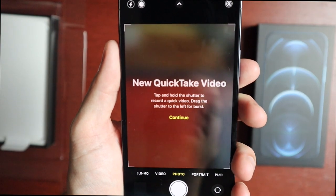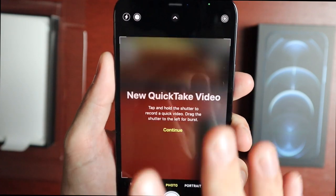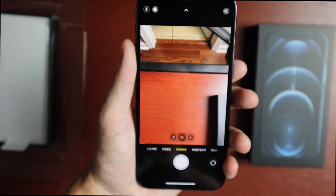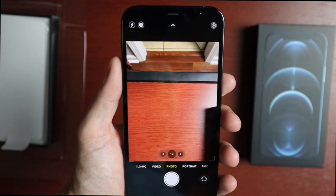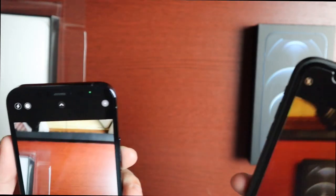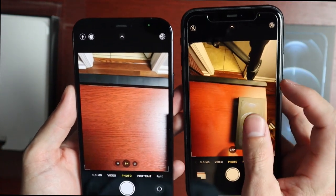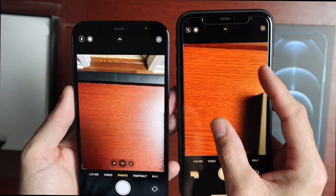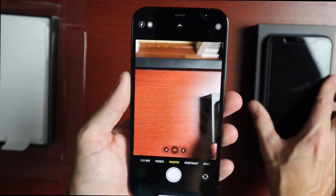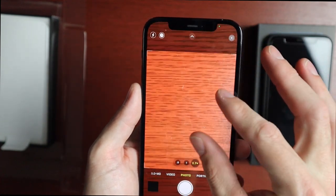There's a tip about the new Quick Take video: tap and hold the shutter to record a quick video, drag the shutter to the left for burst mode. This also worked on the iPhone 11. One thing I missed with the iPhone 11 — which I've had since it came out — is the lack of zoom. You only get the ultra-wide and a poor zoom on the 11 and 12 since they're missing the telephoto lens. If you want good zoom, you definitely want the Pro model.